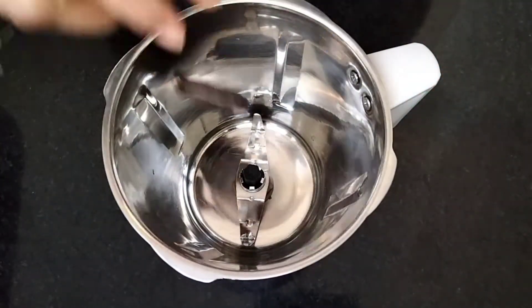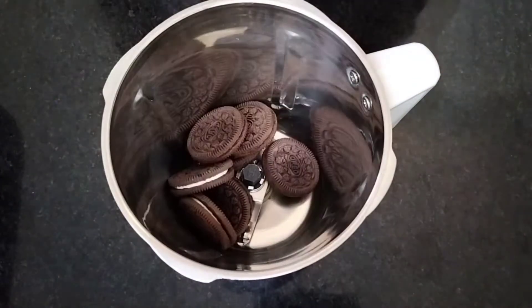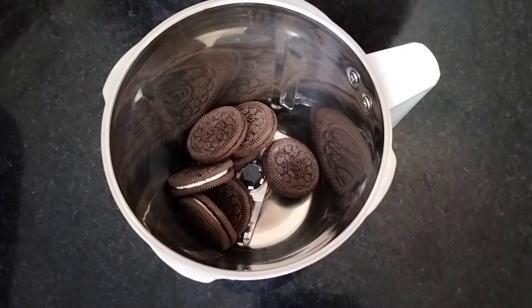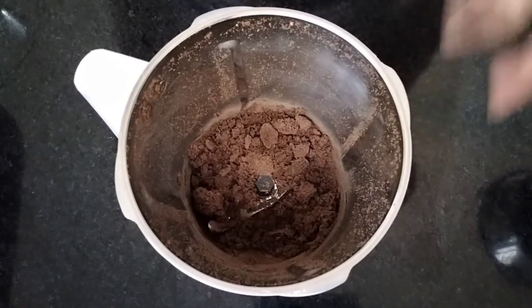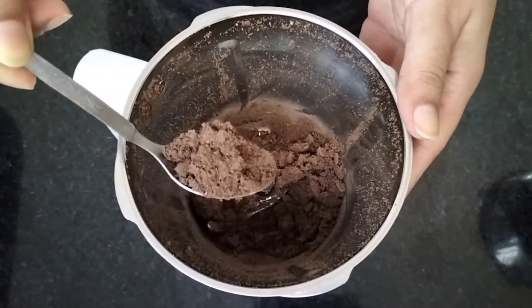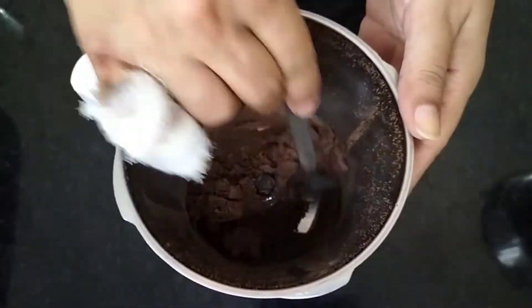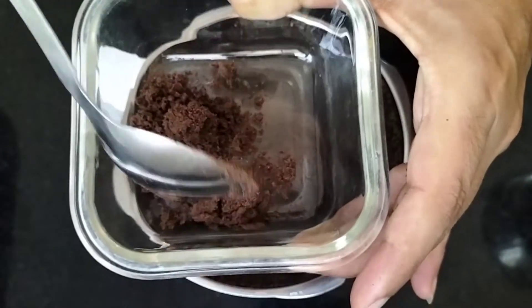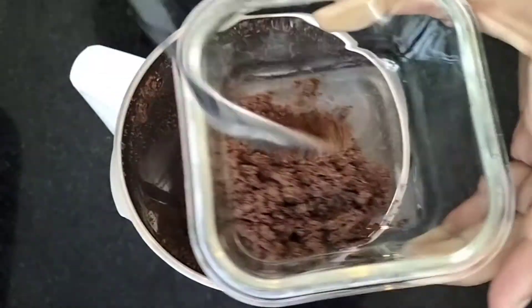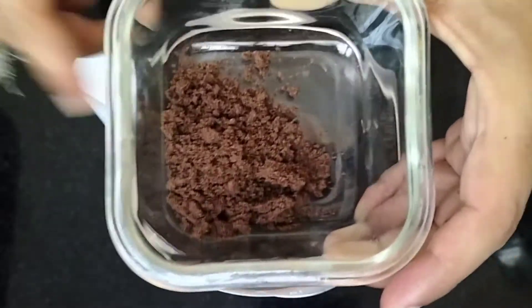Then I have got a mixie. I will add Oreo biscuits and put it on the mixie. Look, we have put it on the mixie — it is ready in the form of powder. Now I will set aside 1 and a half tablespoon of Oreo powder; this will be for our decoration.